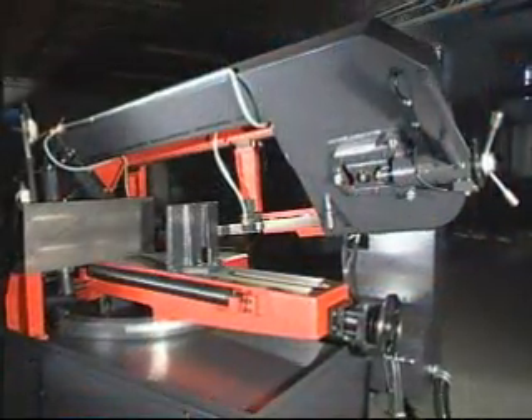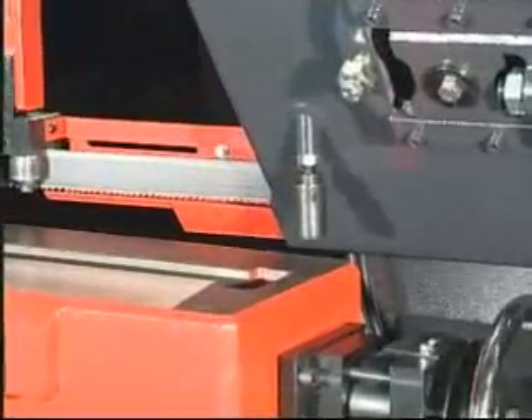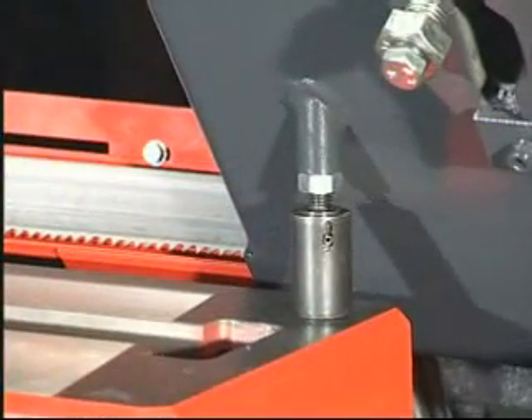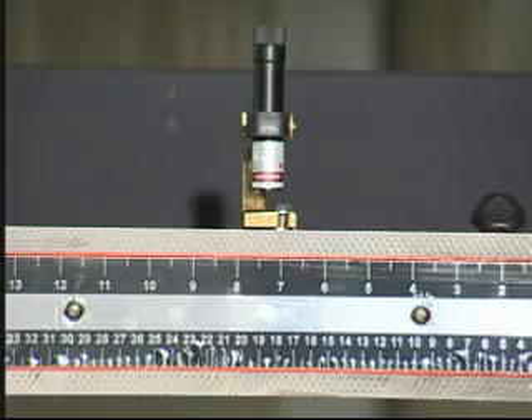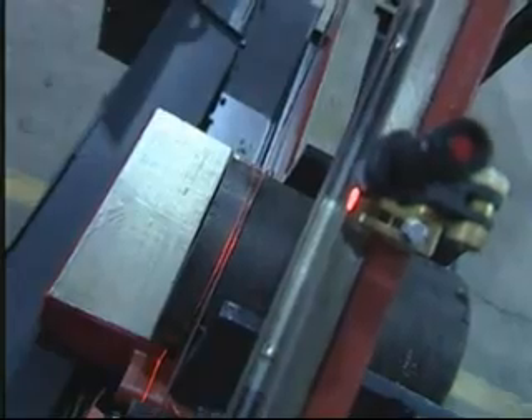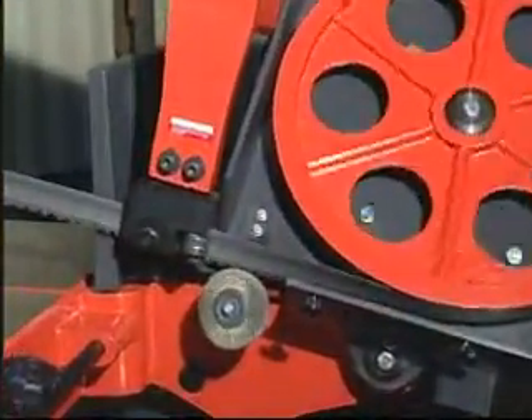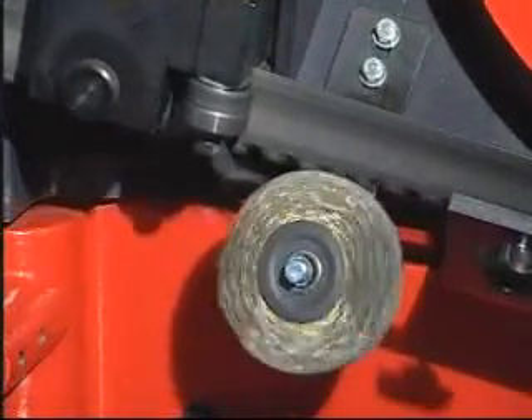The dampener reduces the cutting pressure of the saw at the end of the cut to prevent broken blade teeth and prolong the life of the blade. The laser-guided unit can project a red guideline on the workpiece to show where the blade will cut. A wheel-shaped chip brush is good for cleaning chips off the blade and teeth to improve cutting efficiency.